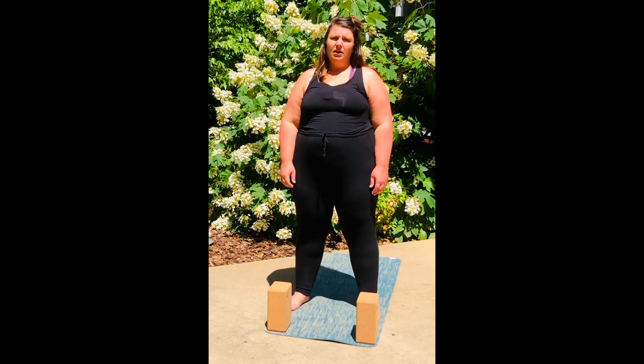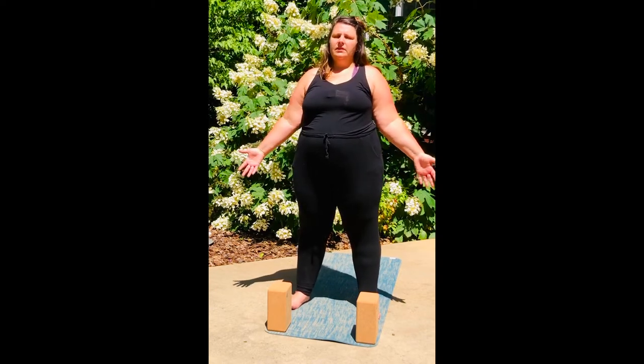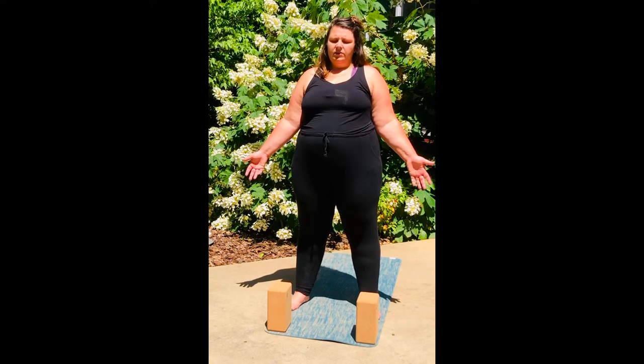I'm going to grow tall in my legs. I have soft but strong knees, meaning that my knees are not locked out but my legs are engaged. The fronts of my hips are facing forward. My shoulders are up, back, and down. My chest is open. My hands are at my sides. I'm going to find a soft gaze down at the floor or close my eyes.